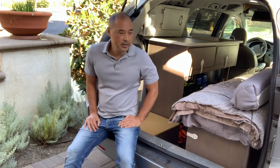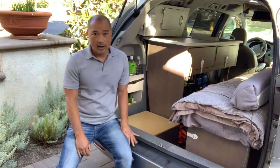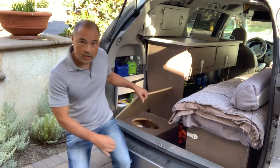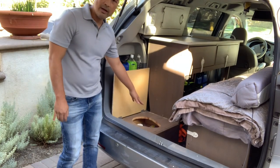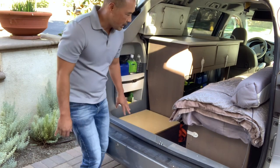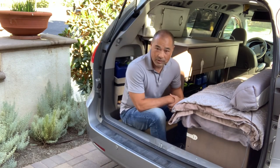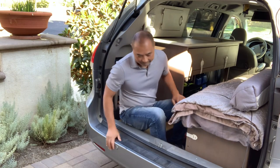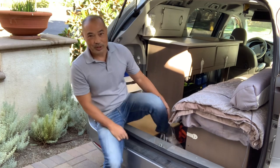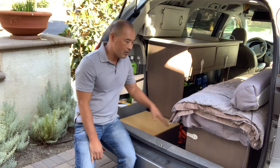What I need to do to finish up this version 3 build is to finish out my bathroom and shower area. If you already saw the previous videos, you'll know I already have an emergency number 2 situation here — you can sit back here and take care of that. But I do want to shower back here, so I need to make this area my shower area.